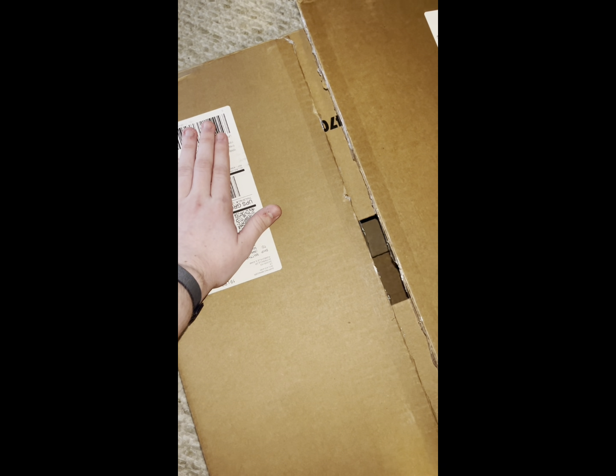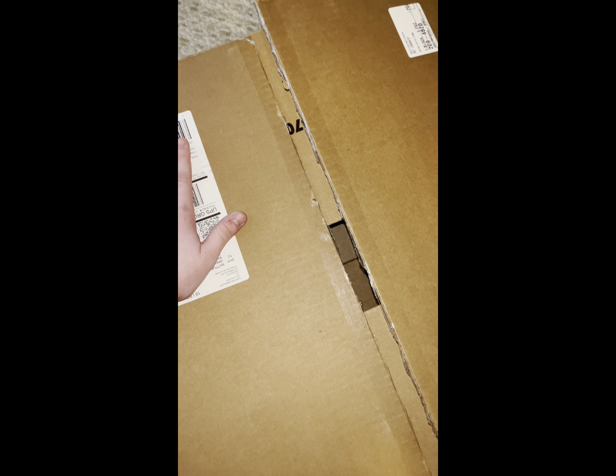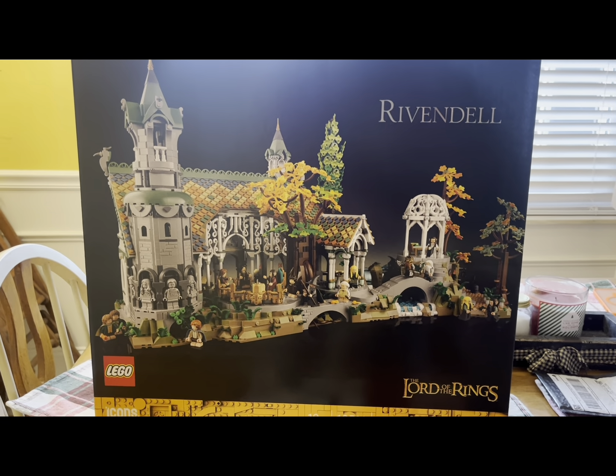Hello everyone, today I have a special review for you. I ordered it from lego.com, it took a couple days to arrive, and as you can see the box is empty, but this is just a shipping box. Let's go take a look at the real thing right now. And here it is — the LEGO Lord of the Rings Rivendell.